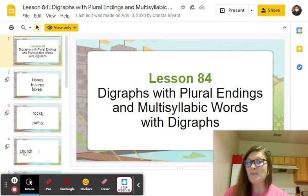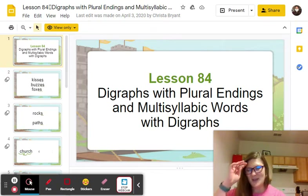Say rainfall without rain. Fall. Say pinpoint without pin. Point. Say inside without in. Side. Say lifeboat without boat. Life. Say toothpick without tooth. Pick. Say watchdog without dog. Watch. Say offspring without spring. Off. Say airmail without air. Mail. Say soundproof without sound. Proof. And say whirlpool without pool. Whirl.